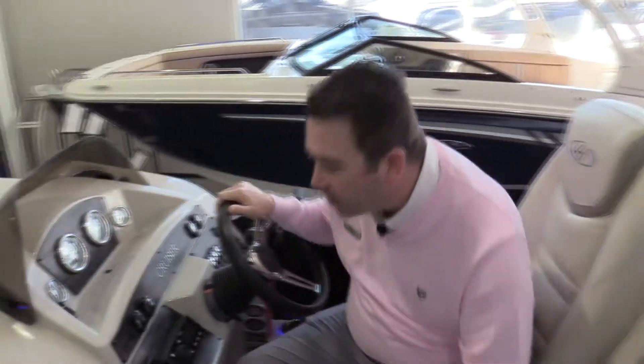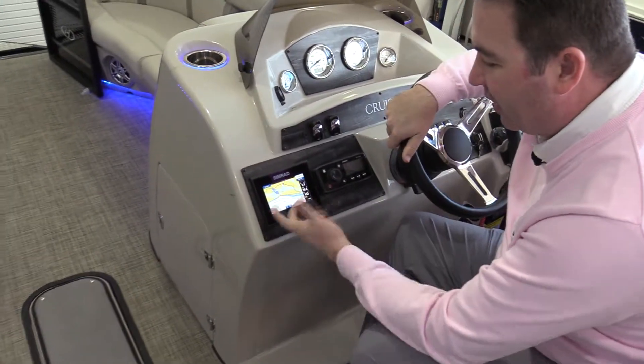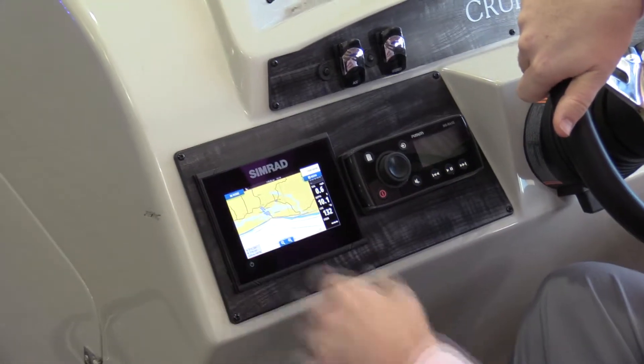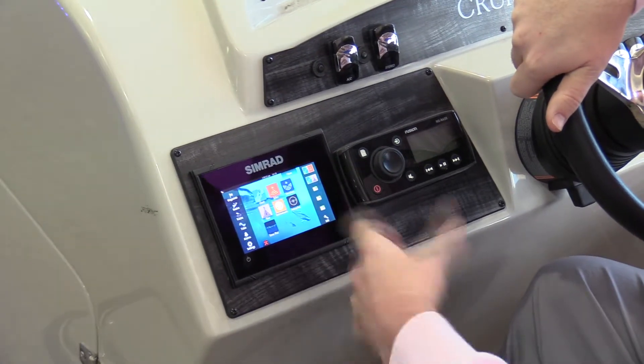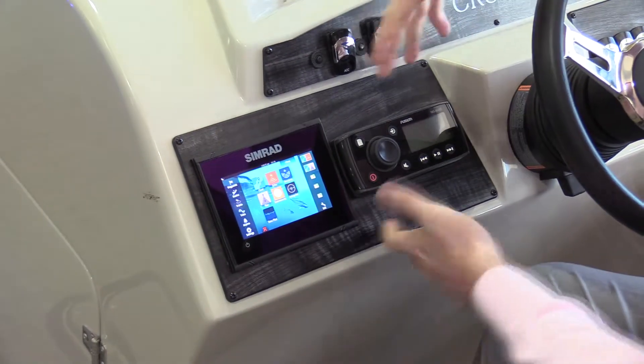Really nice full-featured dash on board this boat. It does have a CEMRAD GO 5 unit, so this is going to have your color GPS chart plotter. Going back to the main screen, it also has echo sounder, structure sound, and a full instrument panel as well as all of your navigational instruments.